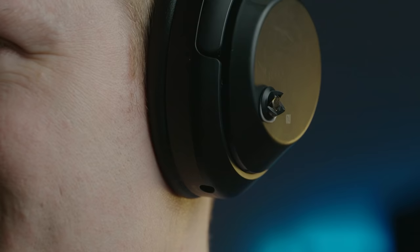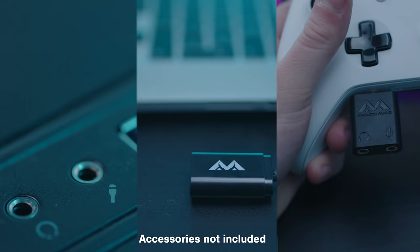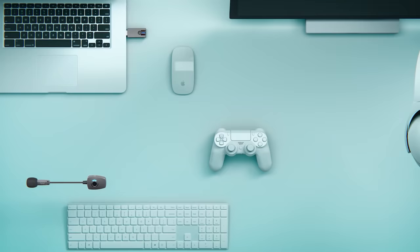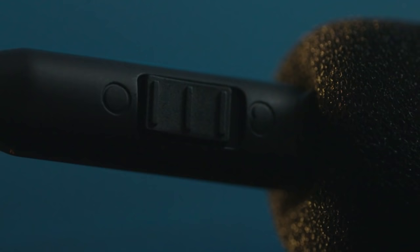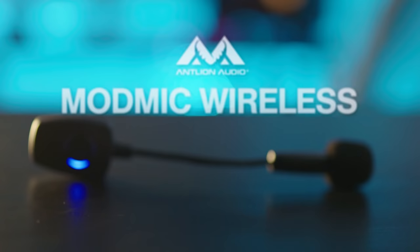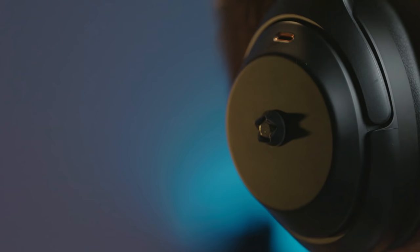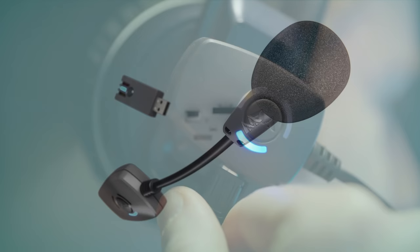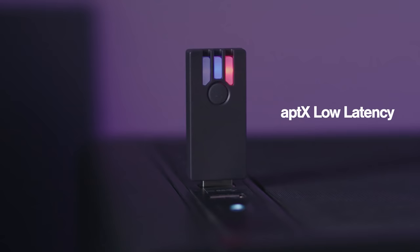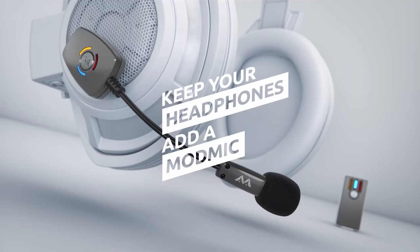The ModMic series by Antlion features three broadcast quality mics which can be attached to headphones or a VR visor to create the ultimate headset. The ModMic Uni's analog 3.5mm connection works with nearly any device including Xbox and PlayStation controllers. The ModMic USB is USB powered with superior sound quality and both omni and unidirectional settings. And the flagship ModMic wireless features noise cancelling, high quality recording modes, and is the only mic in the world that delivers a full 16-bit 48kHz audio signal via aptX low latency encoding. Click the sponsor link in the description for more.